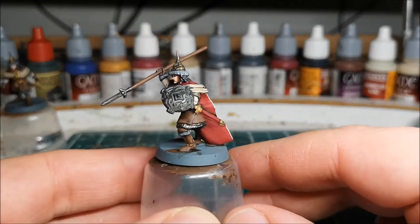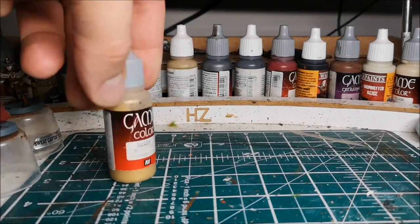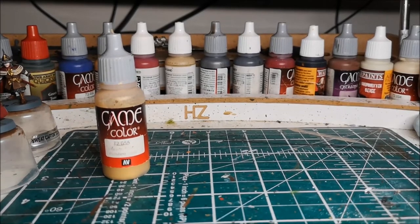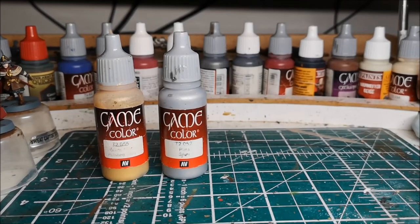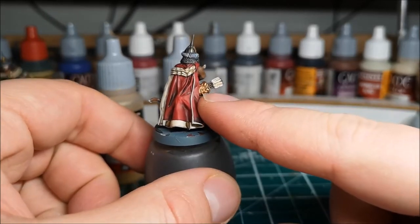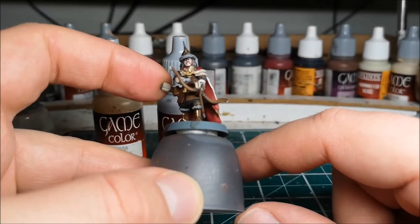The next point will be to highlight the metal — in particular the gold and the silver. To highlight the gold I'll go over it with a coat of Vallejo Game Color polished gold and then for an extreme highlight add in some silver, which is Vallejo Game Color silver. I'll also be using silver to highlight the steel areas — the spears and the swords. The final point will be on the archer's quiver where I've used bronze — I'll highlight that a little bit, and on the arrows touch up the tips brown and the edges of the feathers with white to make them pop.